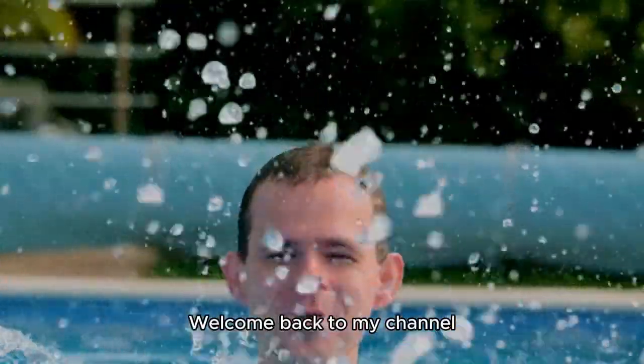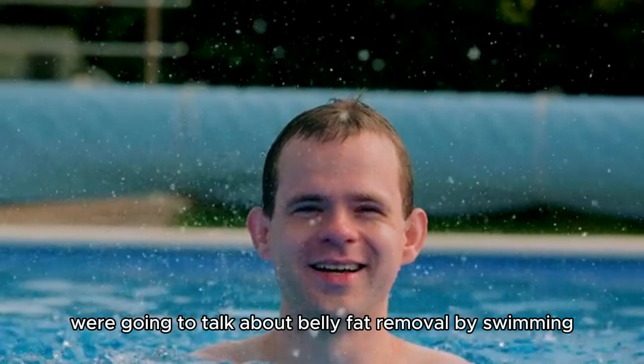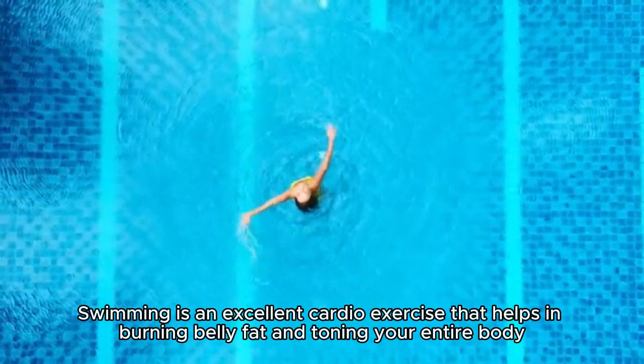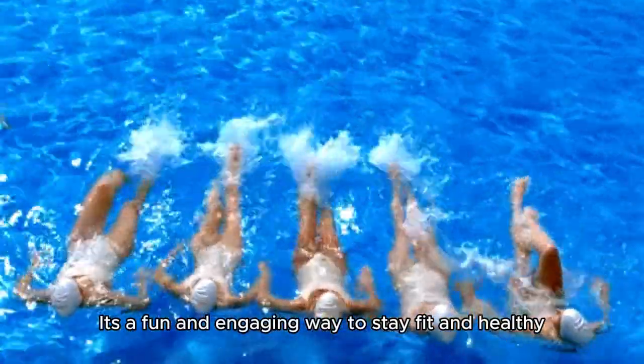Hey everyone, welcome back to my channel. Today we're going to talk about belly fat removal by swimming, and trust me, you're going to love it. Swimming is an excellent cardio exercise that helps in burning belly fat and toning your entire body. It's a fun and engaging way to stay fit and healthy.